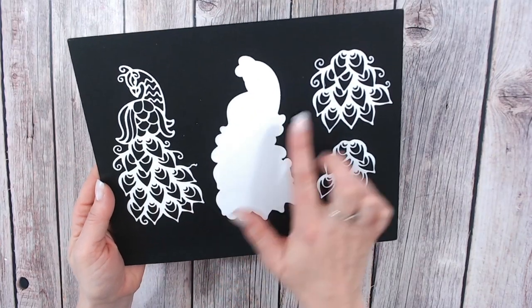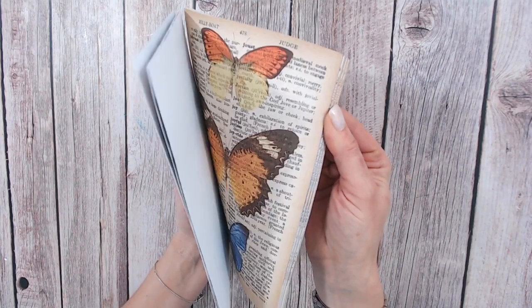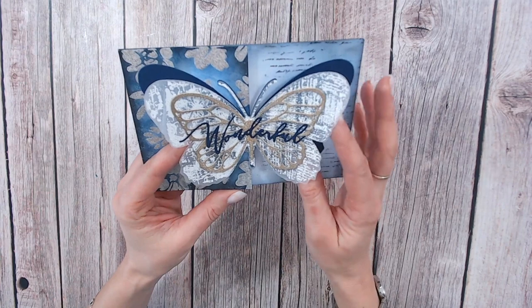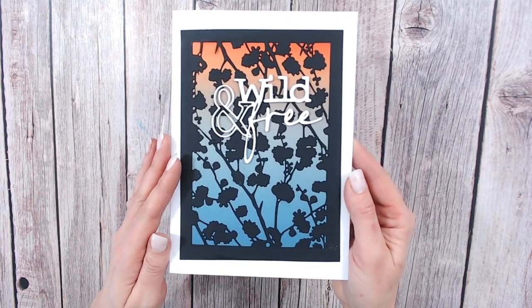Talking about the future, it's really important to me that you are able to still use your older products alongside the new ones. So I'm going to be building the collections around really popular items from past ranges and making sure that they all coordinate and work together, so you get the very best for your money and really stretch your crafting stash.